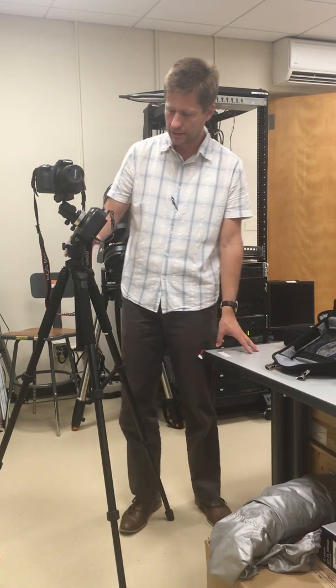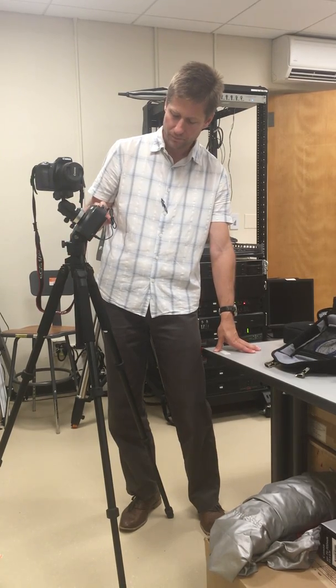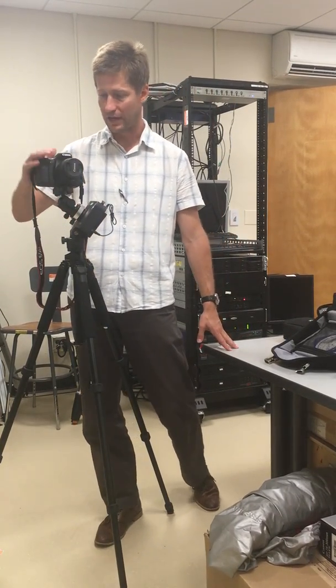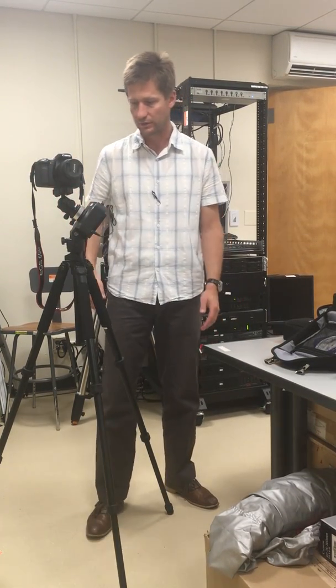Second, sometimes people go out to the field to do photography and they haven't charged the battery. So once they're outside and ready to shoot, the batteries are weak and nothing works. Make sure the battery of the camera and the battery of the sky tracker are all fully charged before you go.